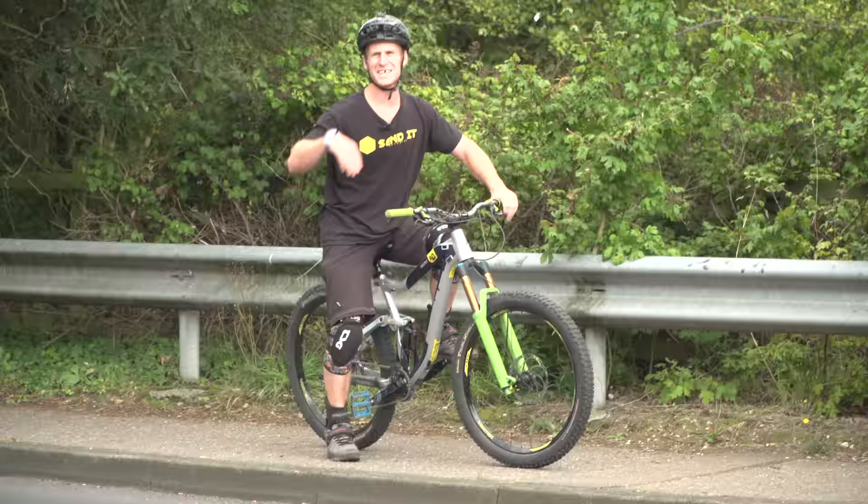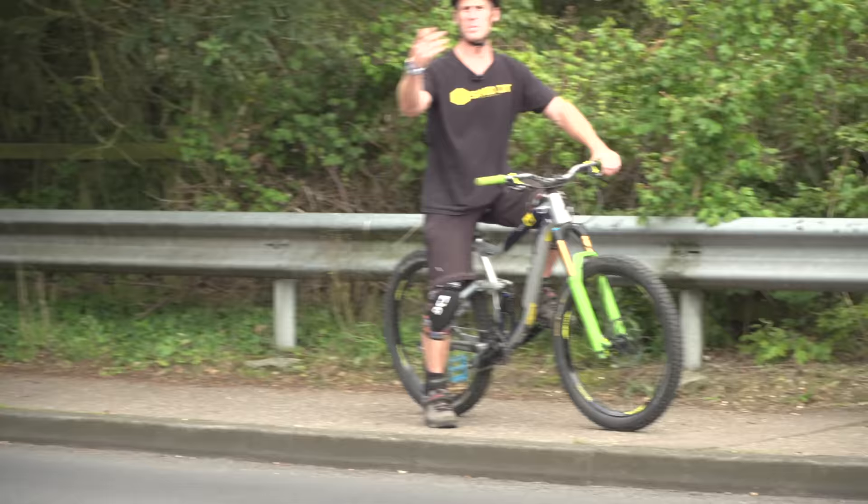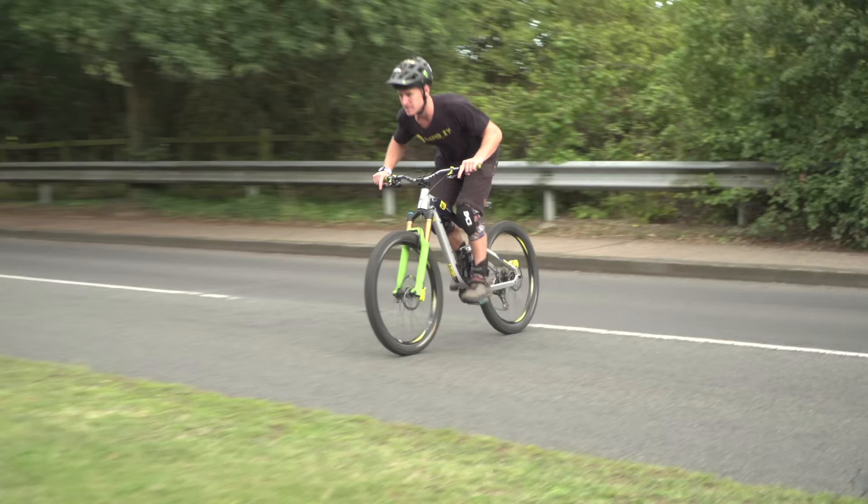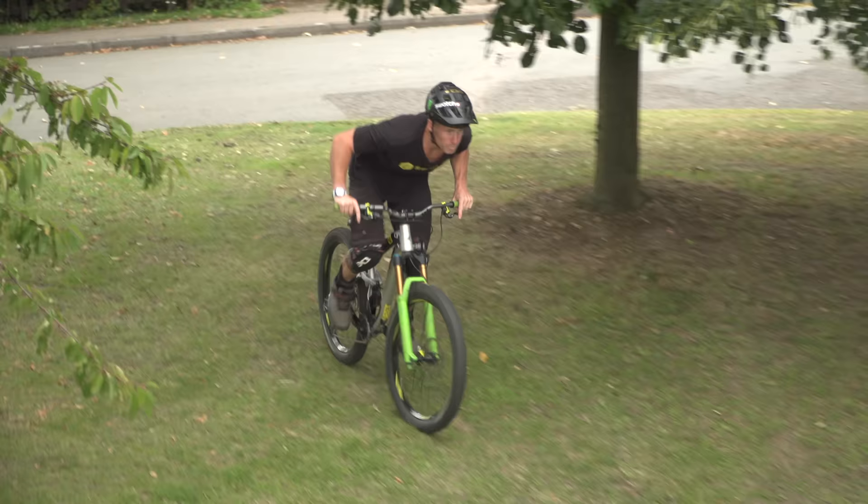Once you've got the basics of the stoppie down and really get yourself familiar with the front brake control, you can then hit things with speed and actually do them on flat ground. I can do it on flat and then link into this hill for an ultimate stoppie. Bonus stoppie!